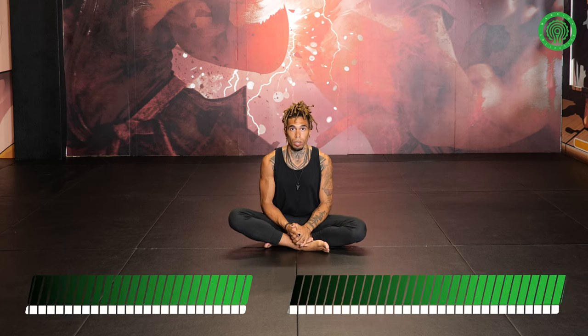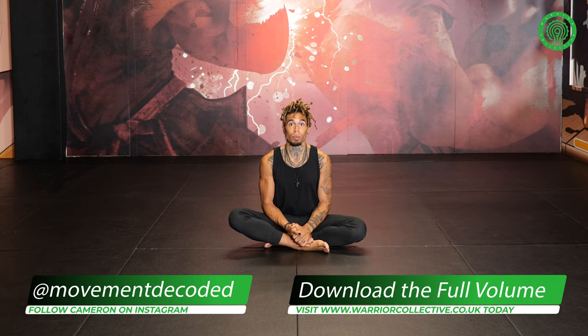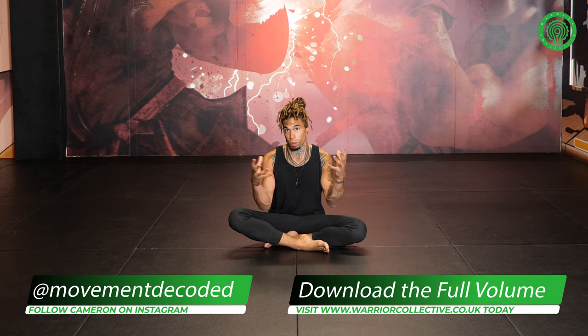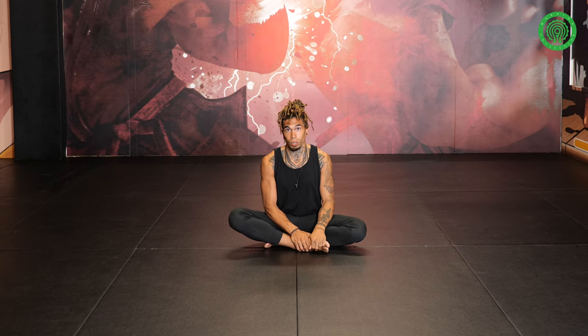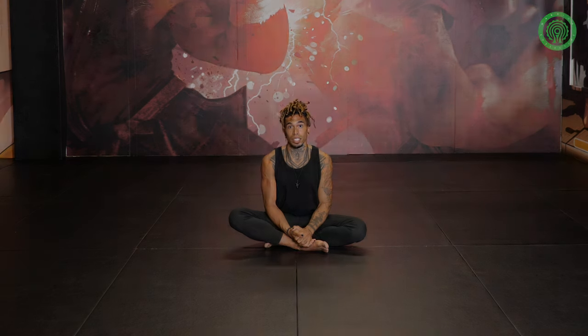Thank you for watching that. I hope you enjoyed. If you want to know a little bit more about my practice and philosophy of movement, you can follow me — my tag is movementdecoded, movementdecoded.com. You can find me on the Warrior Collective site as well on their Instagram page. If you want to tap into the full length volume of sessions or open up in a whole range of movement modalities, head over to Warrior Collective and you're able to get the full length packages there.